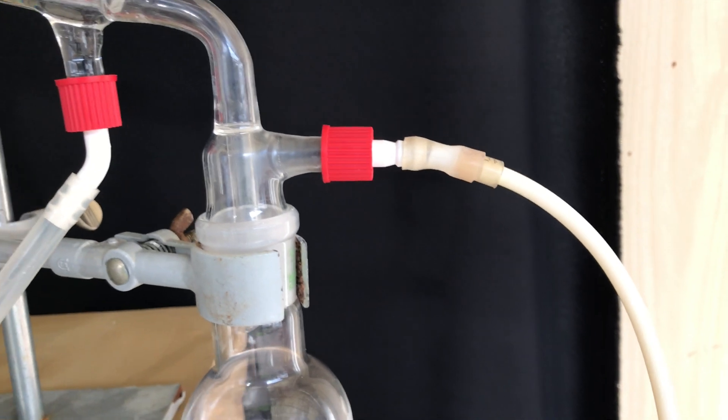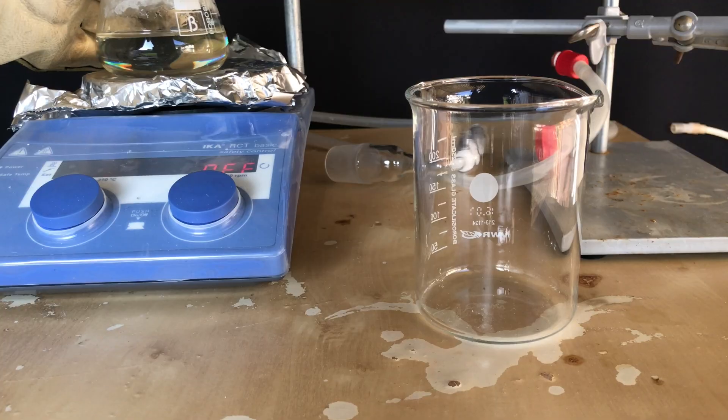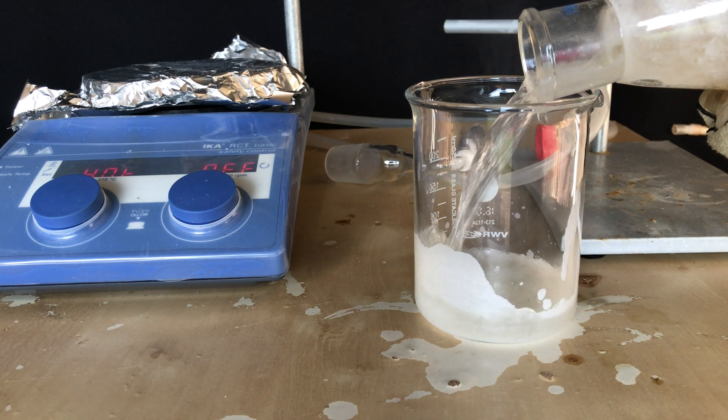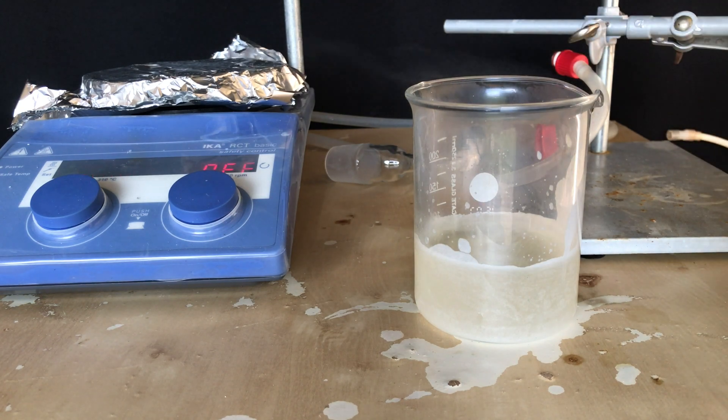After half an hour I noticed that something was terribly wrong. A lot of hydrogen chloride was generated and leaving the apparatus, and we collected this much liquid. For this reason I stopped the entire process, because something was going wrong and we are not ending up with any product. Whatever these leftovers were, I put them into a beaker and let them cool down. It turned into a solid block.